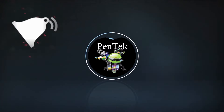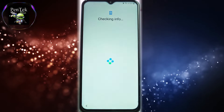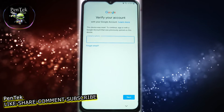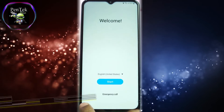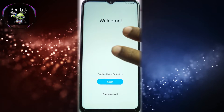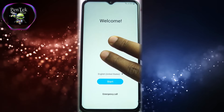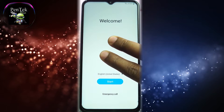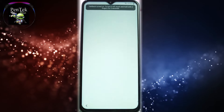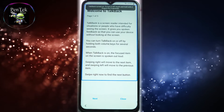Subscribe now and press the bell icon to never miss an update. Watch for the bell icon on the right. If you see a bell icon, it's important — I will change the bell icon. If you add an instrument like this, I will open the bell icon.